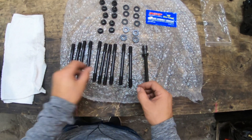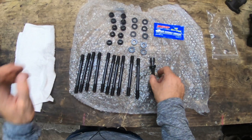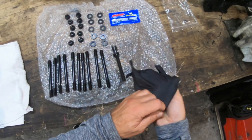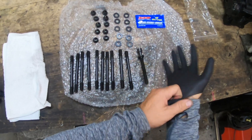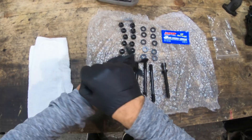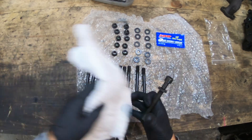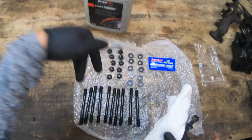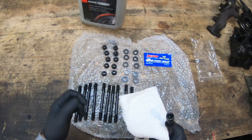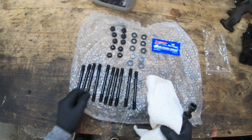Next thing you need to do is clean the block. Put some gloves on — if you don't have an air blower it can be complicated. You need to clean the threads from oil and water, because you can get something called thread lock where there's a pocket of water under stress, it boils, and it puts pressure on the stud.